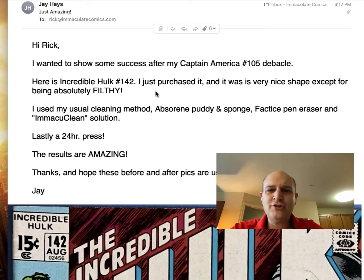So he writes: 'Hi Rick, I wanted to show some success after my Captain America 105 debacle. Here is an Incredible Hulk 142 I just purchased. It is in very nice shape except for being filthy. I use my usual cleaning method, which is a Zorane putty and sponge, a Factise pen eraser, and a MacuClean solution. Lastly, a 24-hour press.'